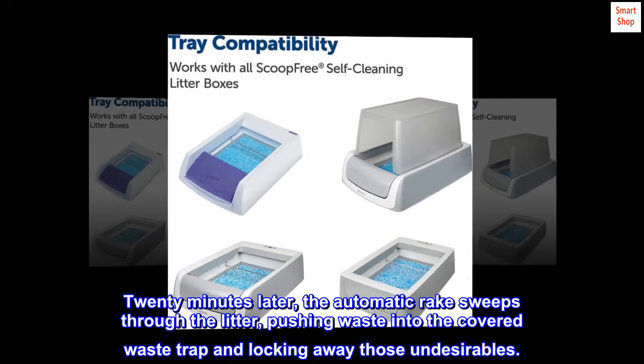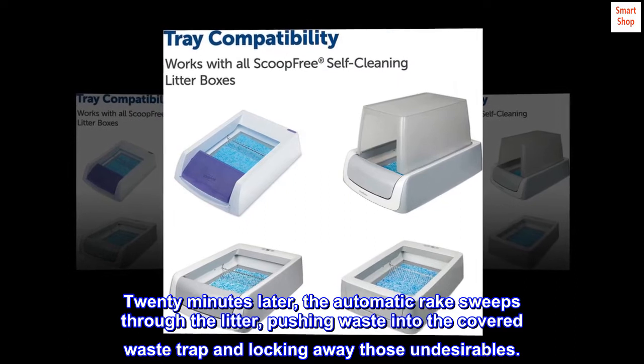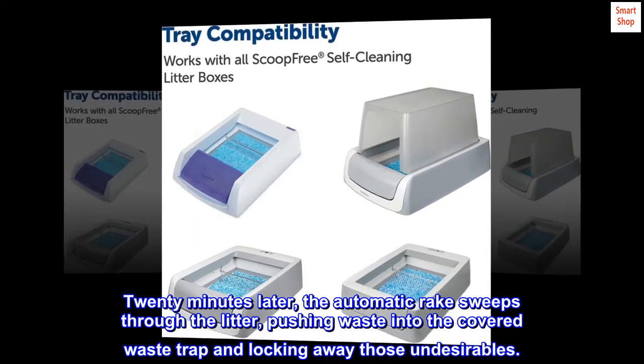20 minutes later, the automatic rake sweeps through the litter, pushing waste into the covered waste trap and locking away those undesirables.